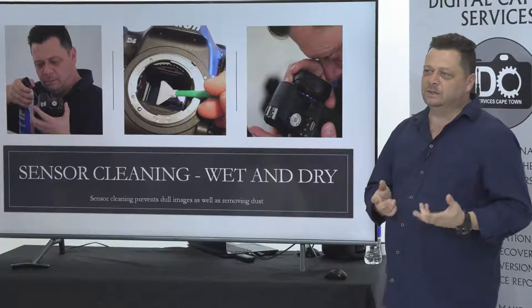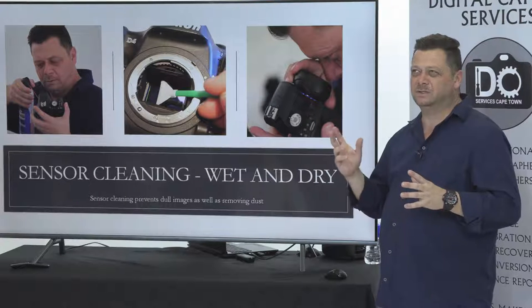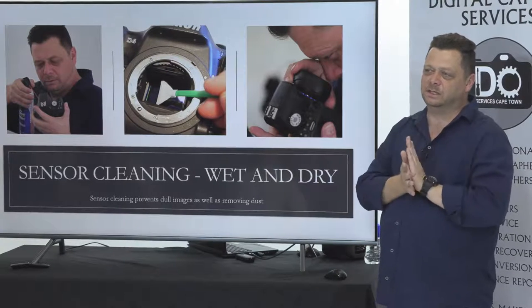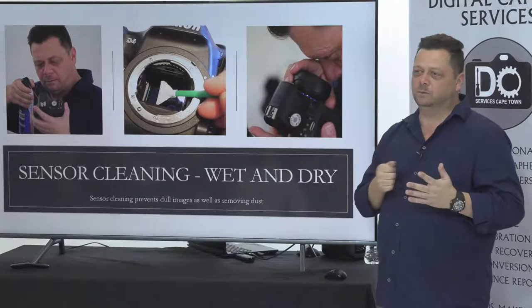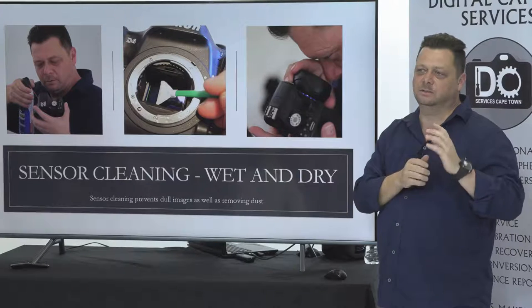Sensor cleaning is good. In places like Durban and Cape Town, you've got moist air, and that moisture sits on the sensor and actually sticks. So your normal dry blowout will not work — you blow it and that one spec will always be there; you can't remove it.